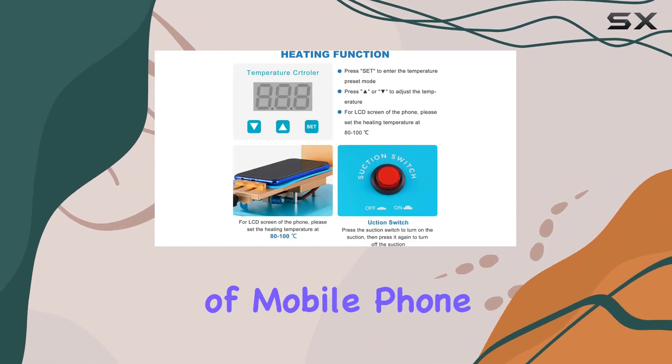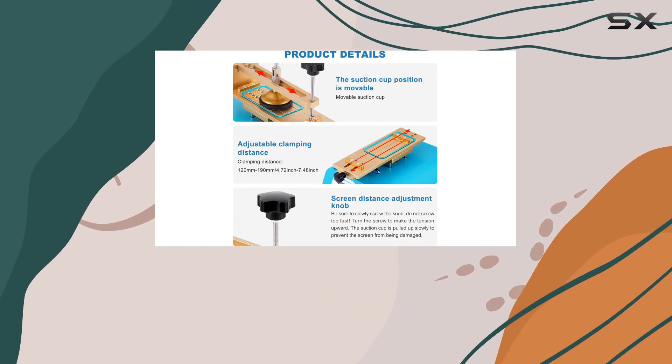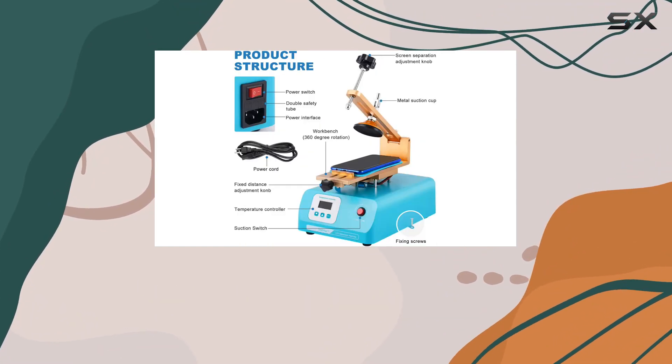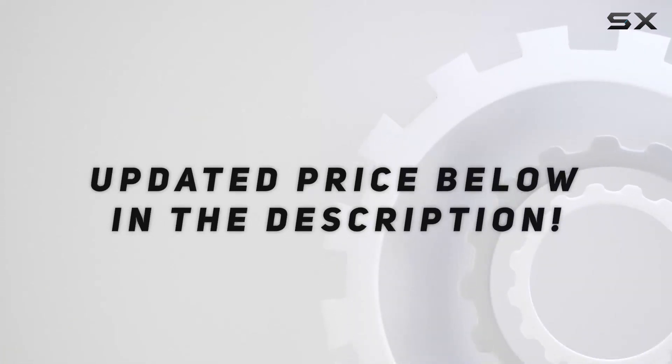If you're in the business of mobile phone repairs, this tool is a must-have, streamlining the screen separation process and enhancing overall efficiency. Check out the video description for an updated price.